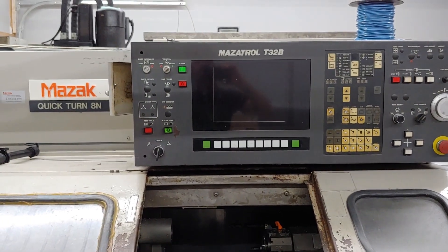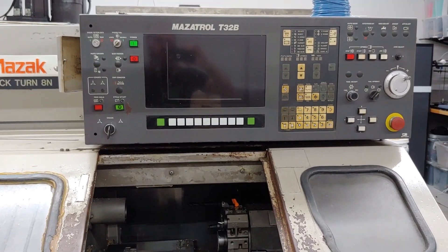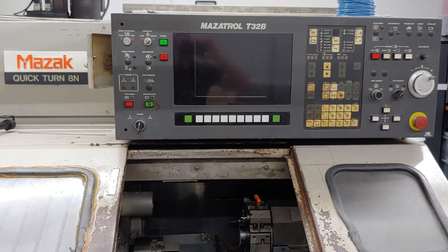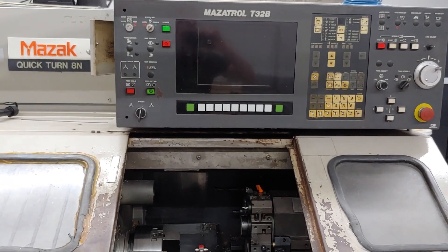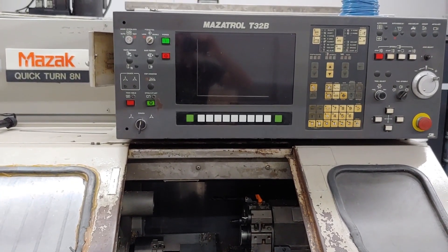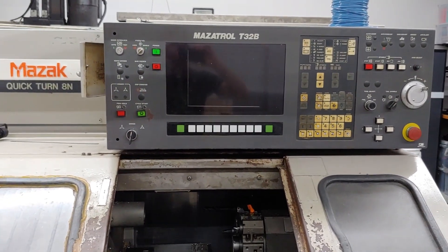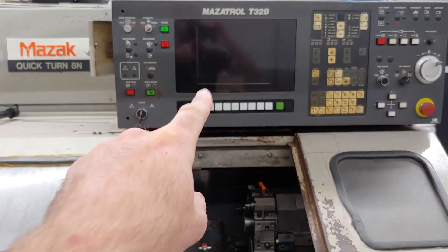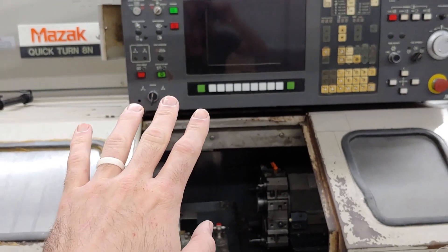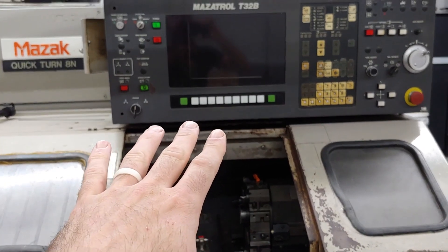The other thing is this machine runs a control that is super old. A T32B is basically the Mazatrol version of a T32-2, which — this one in particular is stripped down to where it can't even run G-code. All of the code it runs has to be programmed on the machine and it's all conversational. So if I design a part in Fusion, I would have to come over here and program it again into the control.